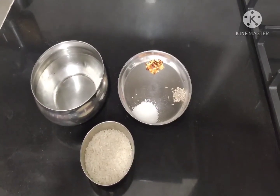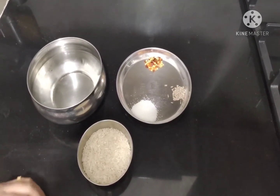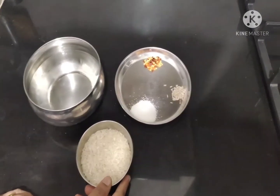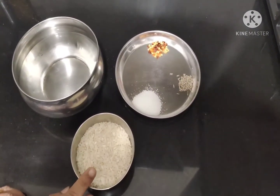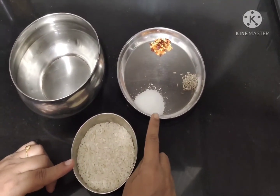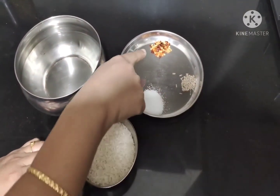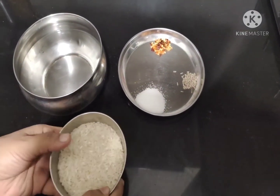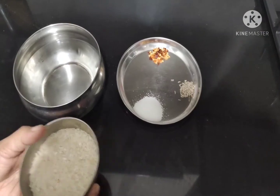Today I am going to show you how to make rice papad. The required ingredients are dosa rice — I have taken half a bowl of dosa rice, though you can use regular rice as well — along with salt, jeera, and chili flakes. I am going to soak this overnight if I am preparing the papad tomorrow.